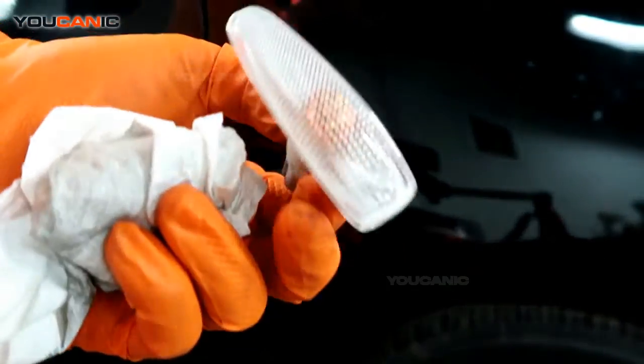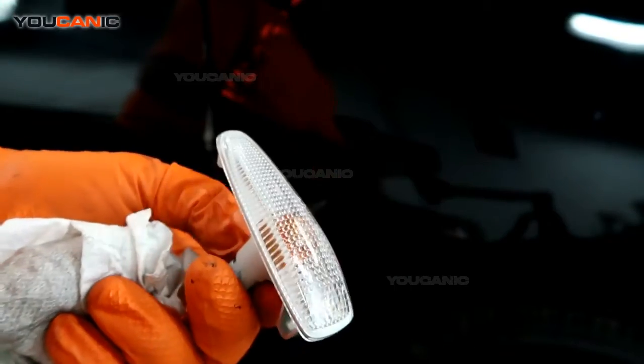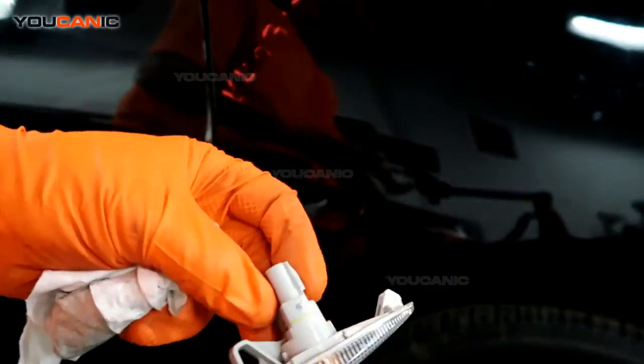This comes as all one unit. So very often you probably wouldn't replace just the bulb, since it may be an LED — this would all be one unit. You buy this whole kit and then just go ahead and replace that.